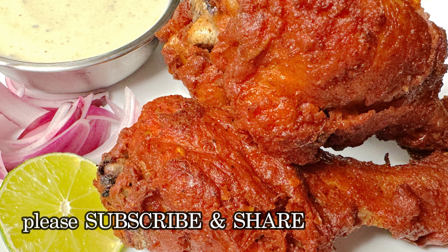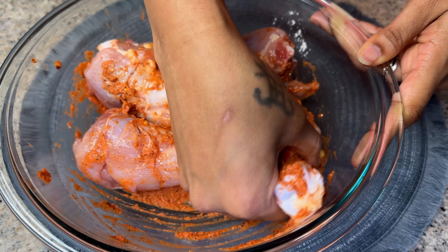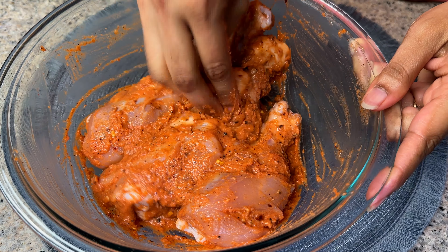This chicken will be very crisp and delicious. Mix the chicken with the marinade and mix it well. You can marinate it for at least 10 hours.